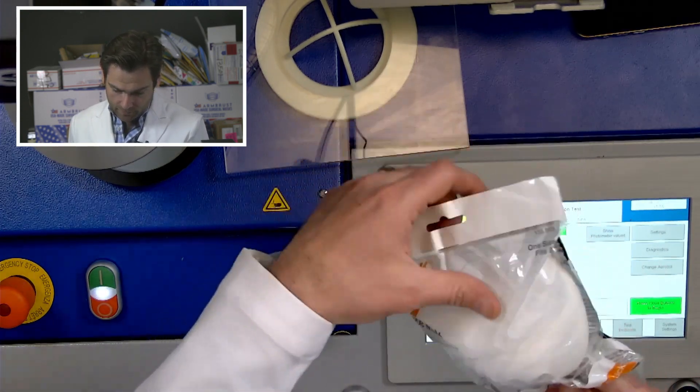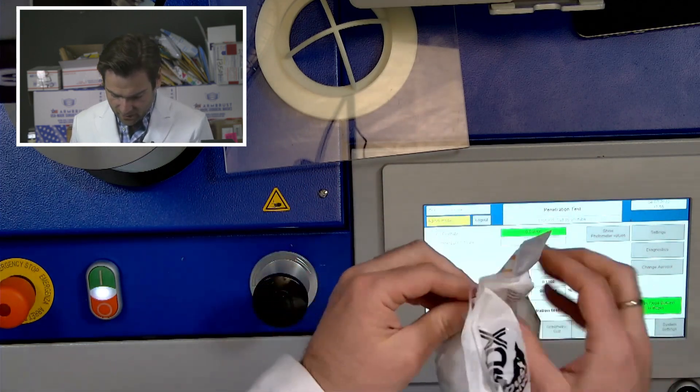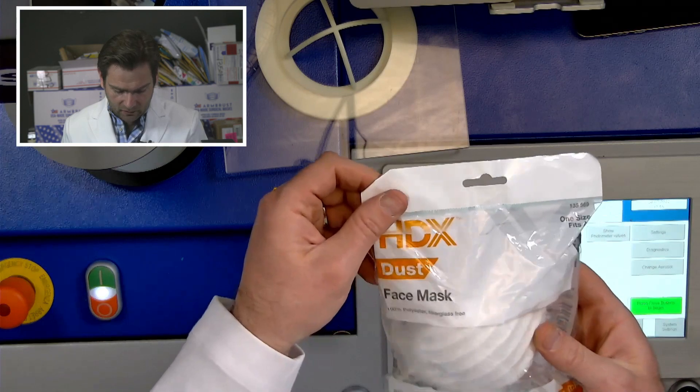HDX face mask, dust mask. I'm pretty sure I've tested this one before, but not in this packaging. Maybe not. So it's not making any claims.